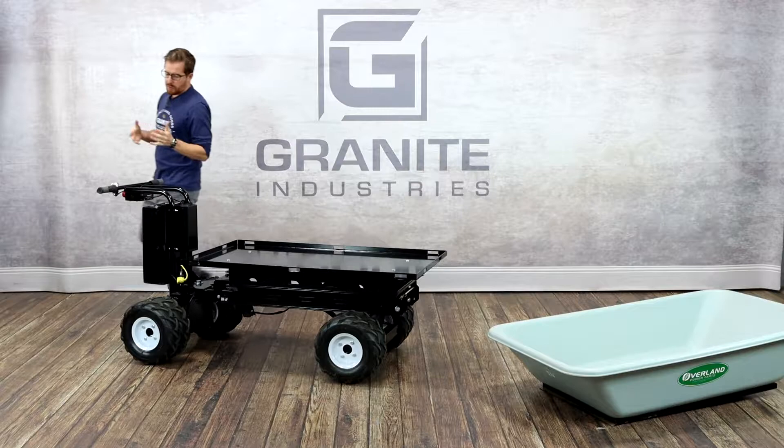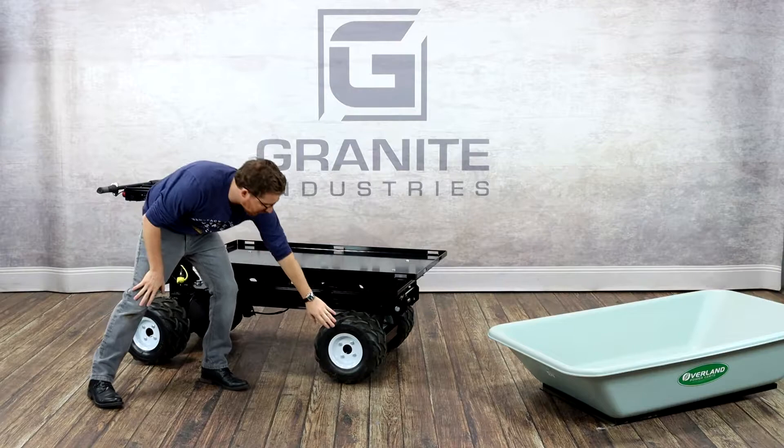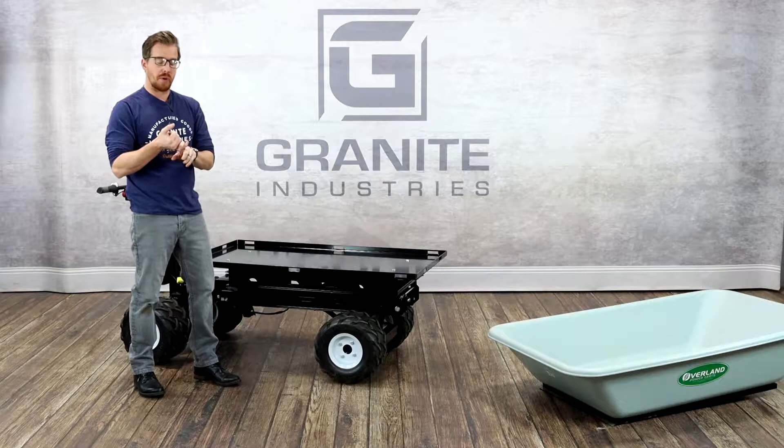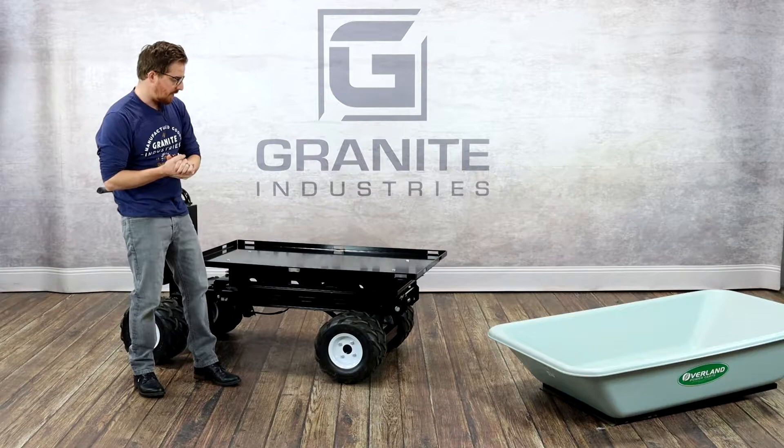Now I'm going to walk you through a couple of the features on our C46 chassis. The C46 chassis is all this componentry underneath here, and they all come with four-wheel drive. There's a drive axle here in the front, a drive axle here in the back, and that drive axle contains both the electric motor and also the transaxle — and it's all sealed for life. So you never have to worry about replacing fluids or any maintenance on the drive axles.